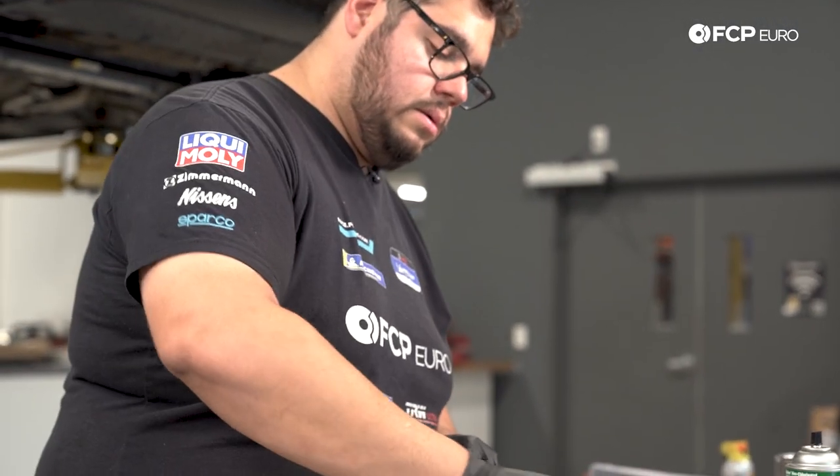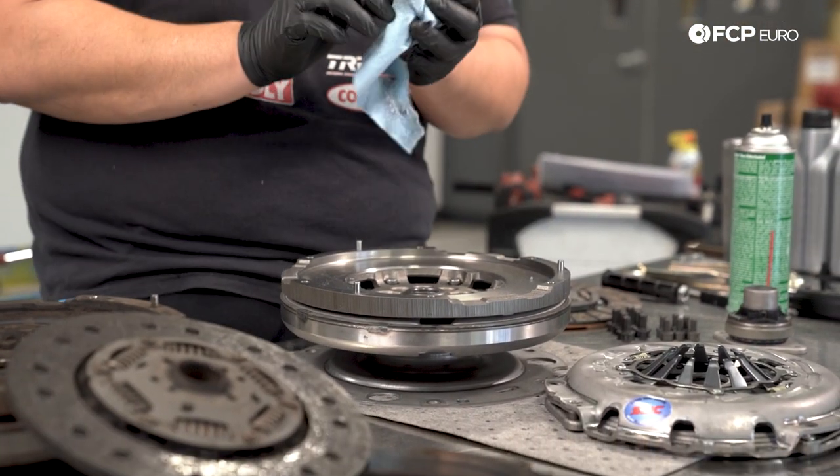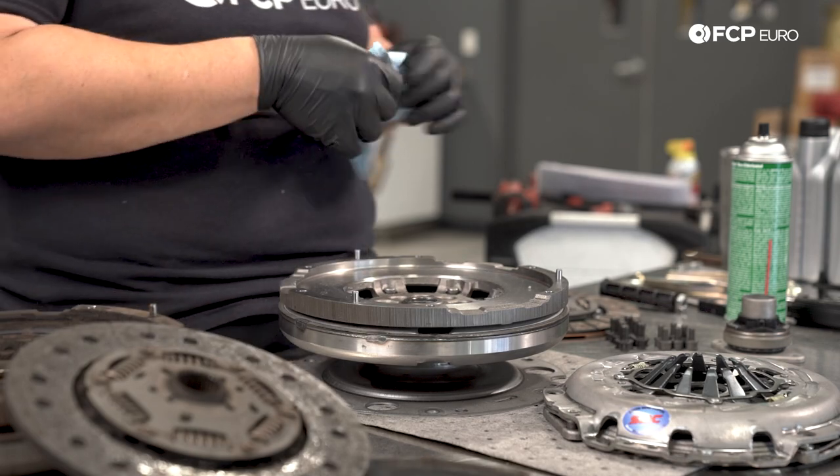Sometimes they have a little bit of a coating on them, especially depending on the type of packaging they come in. As you can see, this is a brand new flywheel — see how dirty that towel is just from the initial wipe. So you definitely want to make sure the surface is clean.